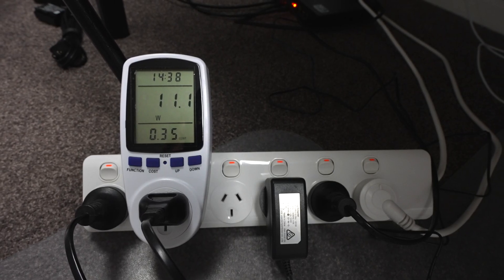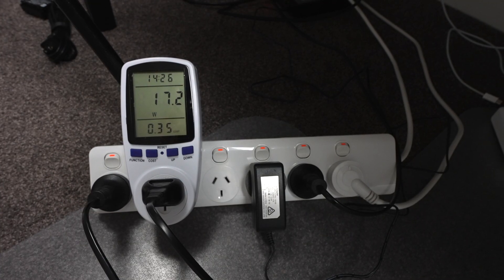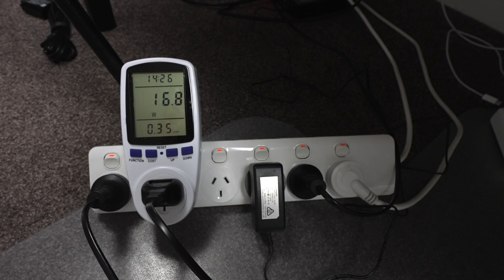Power consumption on the N1 is also great, using just 11 watts at idle, and it goes up to around 17 to 18 watts when reading or writing to the drives.